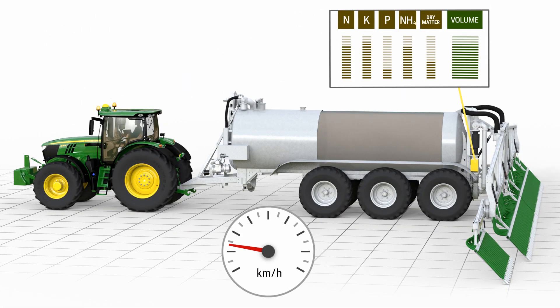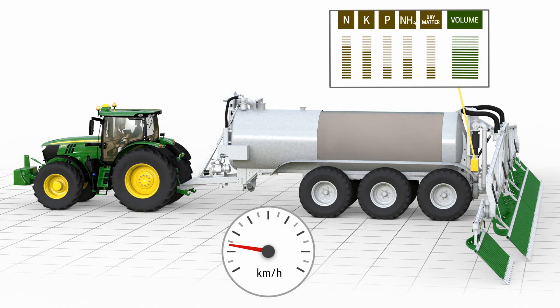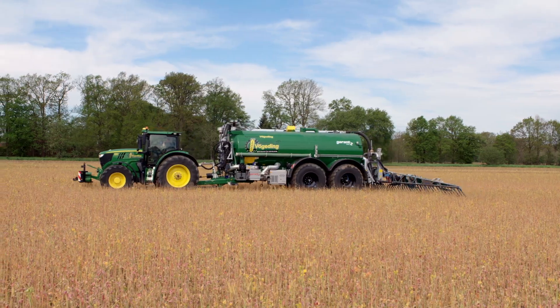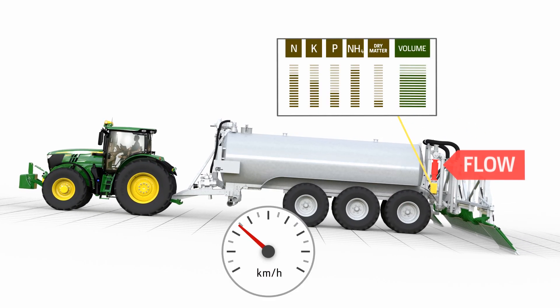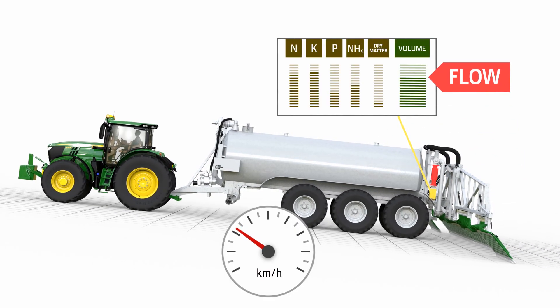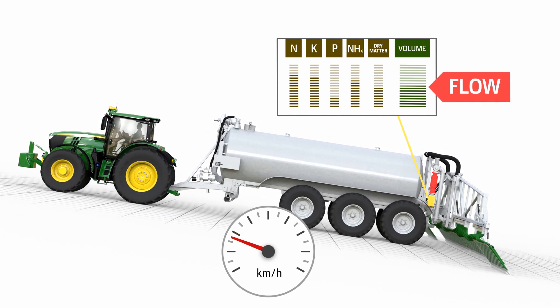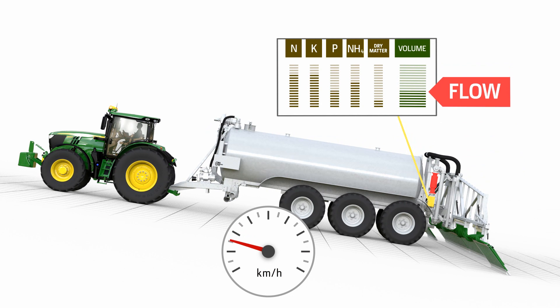TIA, Tractor Implement Automation, adjusts the application rate through the speed control of the tractor, which is fully automatic in John Deere tractors. When speed control has reached its limit, for instance, the flow rate is modified in addition on compatible slurry tankers.